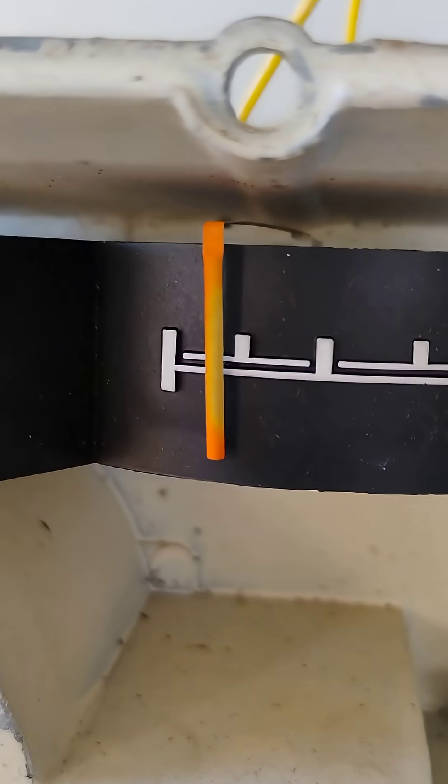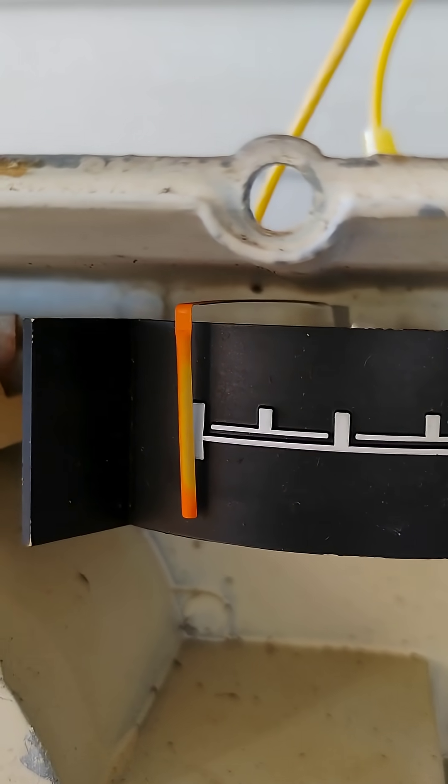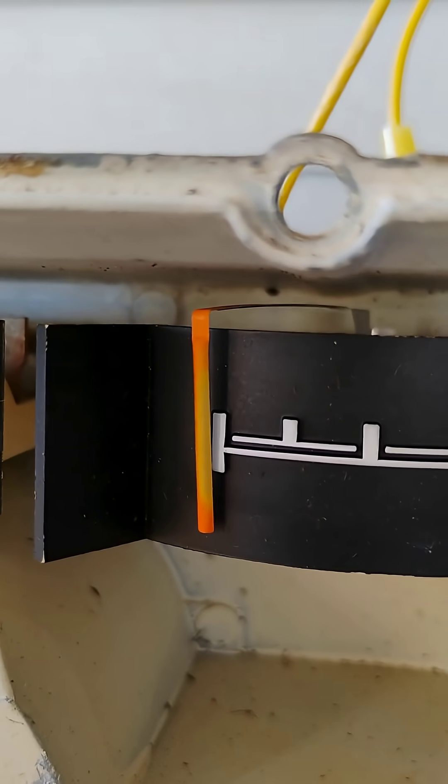47 ohms is a little bit lower. And 70 ohms — we are right on the empty mark. It looks like either one of these gauges is in better calibration than the one that's in my car right now.